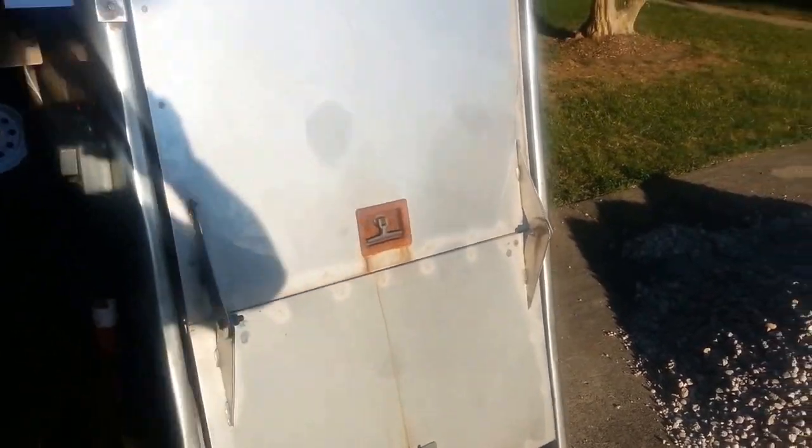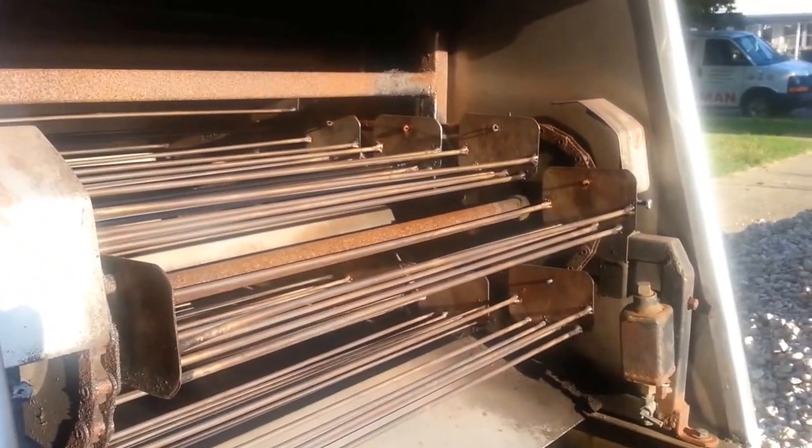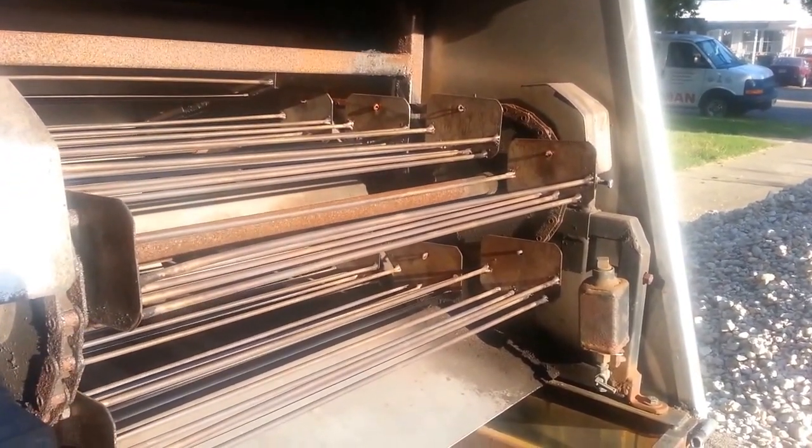It's pretty plain inside — there's this bar in here. Of course when you're cooking you would have this one open. There are the baskets going around; it takes about 28 minutes to get all the way around.